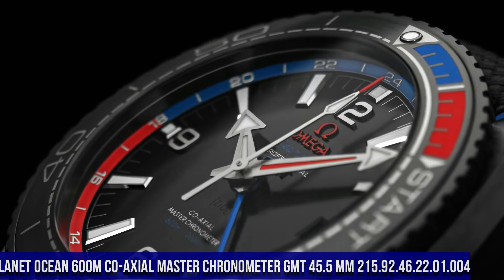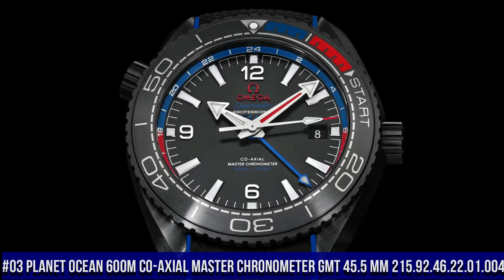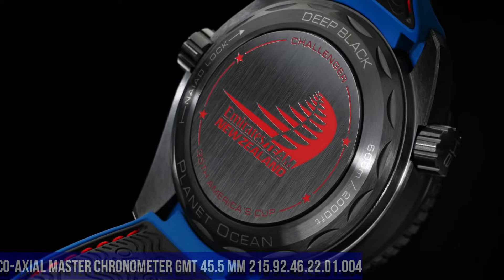Number 3: Planet Ocean 600 Meter Co-Axial Master Chronometer GMT, 45.5mm, item number 215.92.46.22.01.004.